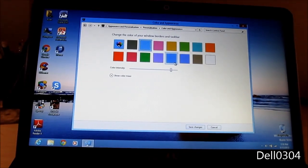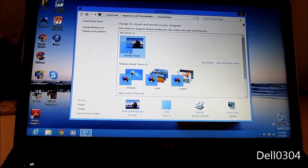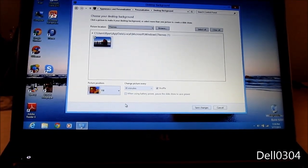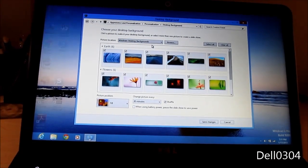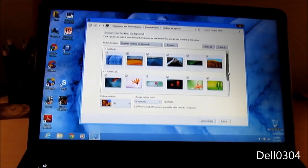I don't want orange — I like orange, but not for this. Save changes. These are old backgrounds — oh, they have new ones! I'll be right back.